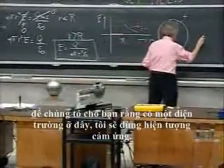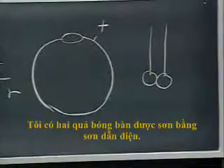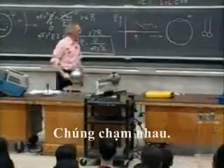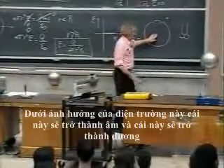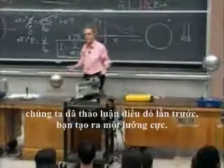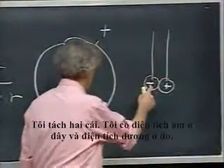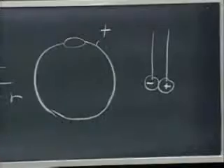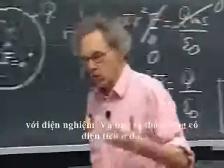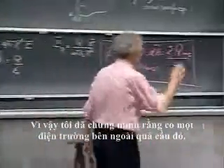To demonstrate that there is an electric field here, I will use induction. I have two ping-pong balls painted with conducting paint. They touch each other. Under the influence of this electric field, this one will become negative and this one will become positive — we discussed that last time. You create a dipole. I separate the two; I have negative charge here and positive charge there. I will touch any one of these two balls with the electroscope and you will see that there is charge there, demonstrating an electric field outside that sphere.